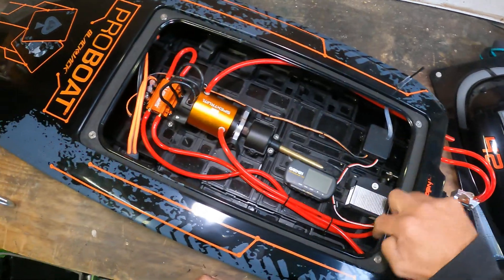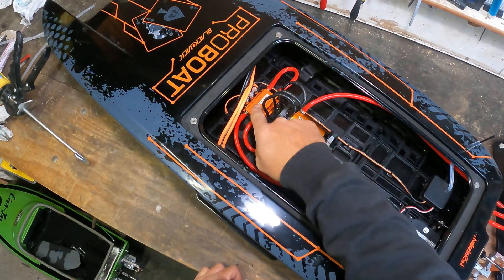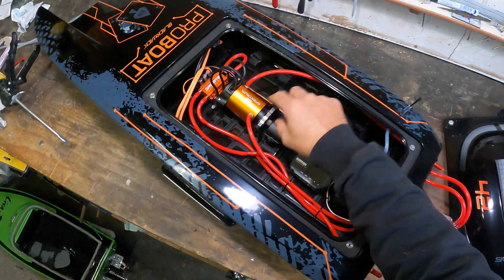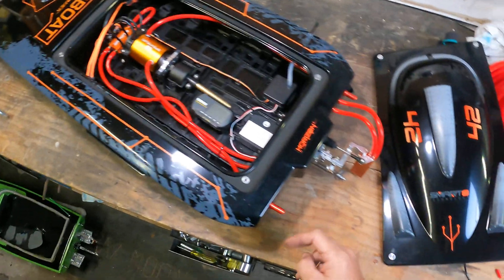Water comes in around here. The first circuit goes to the motor and then out the back here. The second one is only for the speed controller and that comes out the back here as well, rather than going out the side where it's in the way of your batteries. I've chosen to use the exhaust water outlets.